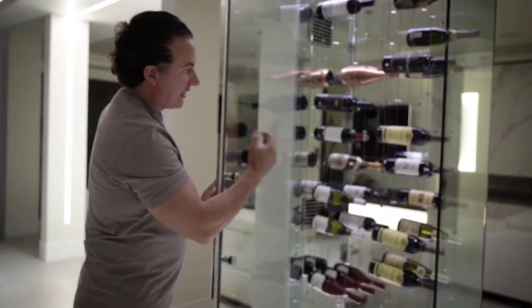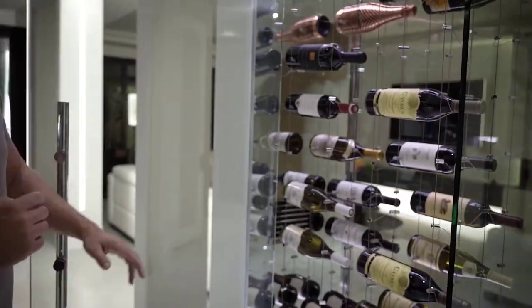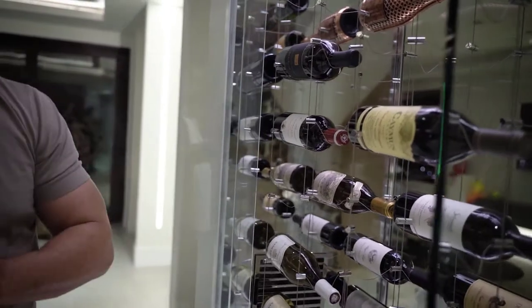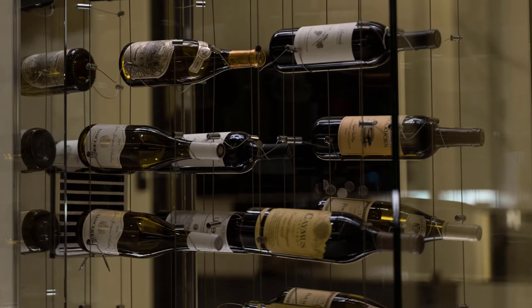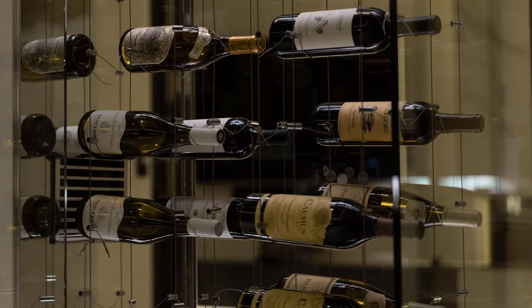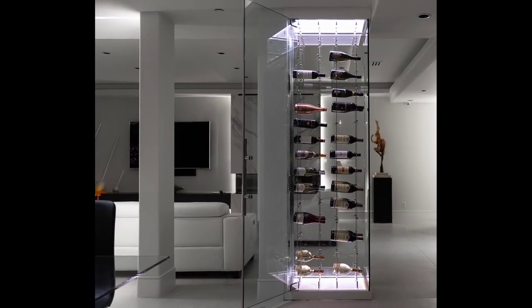Let me go ahead and show you our cable system. This cable system holds about 86 bottles, and as you can see, it's really a showpiece. This is not about having as many bottles as possible — it's about having an art piece, a visual, something in the home that happens to carry 86 bottles in the space.